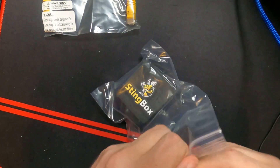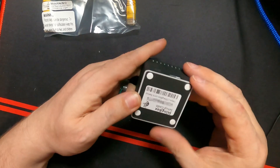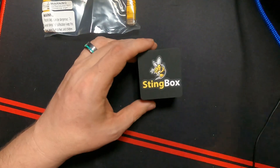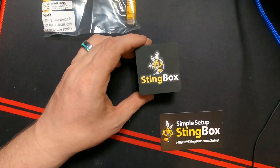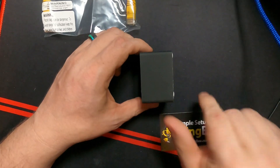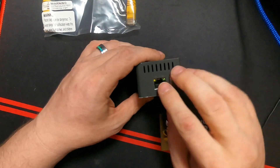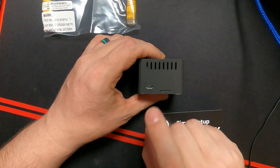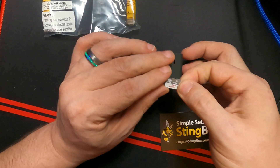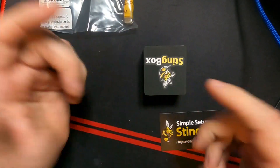Here is the device right here — this is the Stingbox. It is very, very straightforward. There's a code on the bottom that I'll use to set it up later. This thing is tiny, just a couple of inches square by maybe an inch and a half tall. On one end we've got a gigabit LAN port and a USB port. On the front we've got a micro USB power supply and a micro SD card — a TF card — which is a SanDisk Ultra 16 gig card. That's really all there is to this.